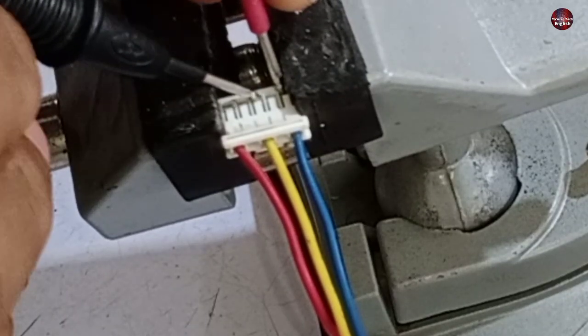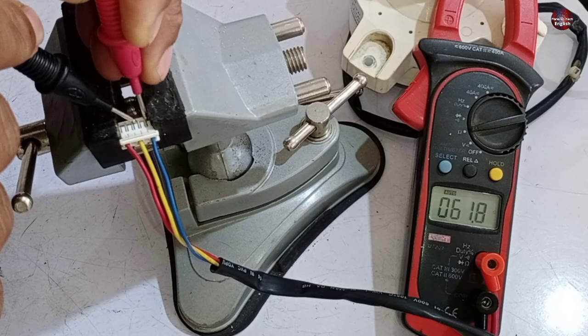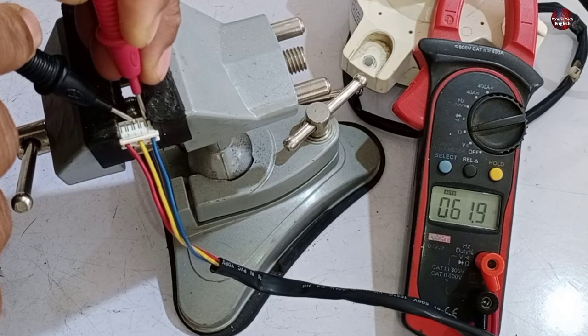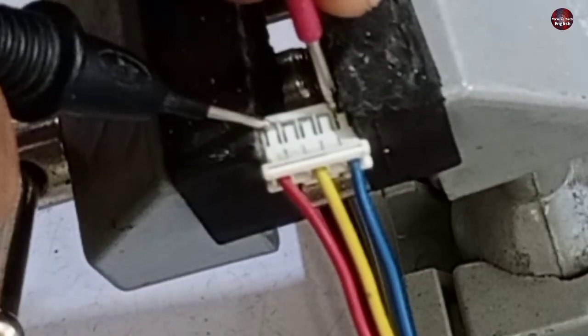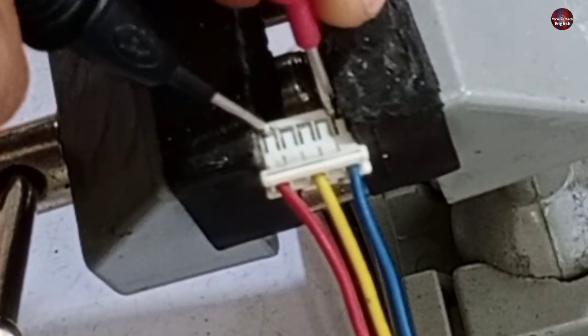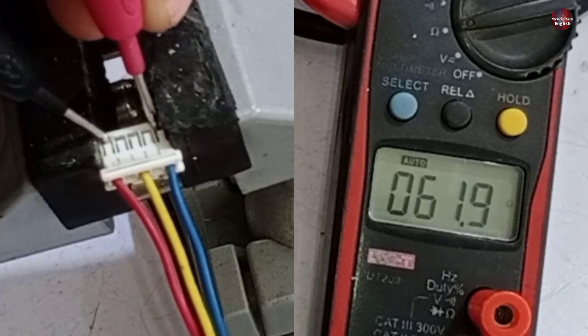Now I will check the resistance value between the yellow and blue wire. The value should be the same across all wires — yellow and blue also have the same value. Now I will check the values between the red and blue wires — these are also 61.9 ohms.